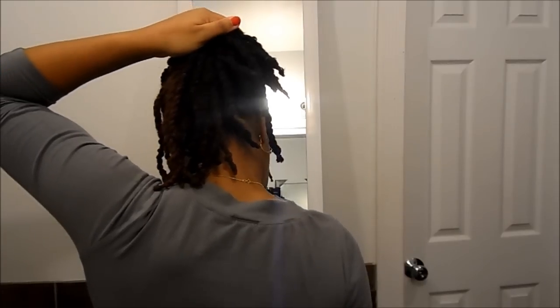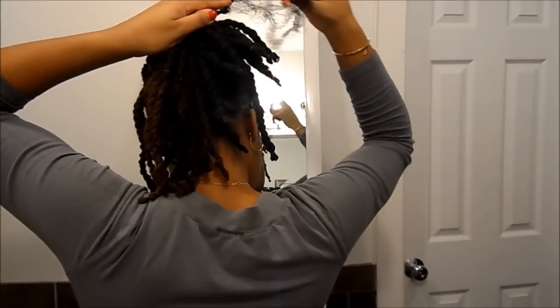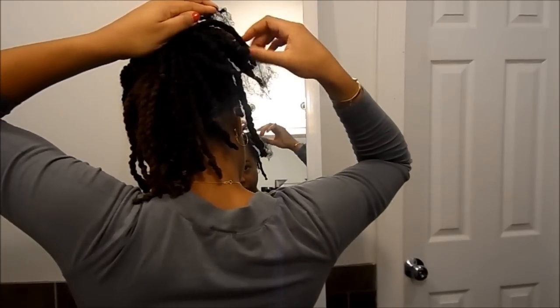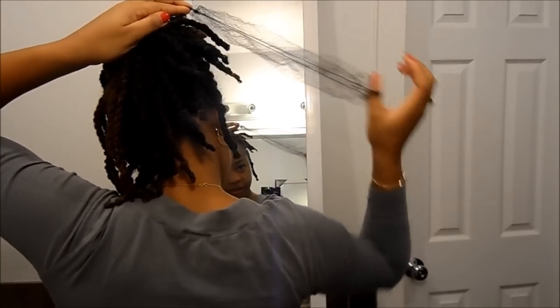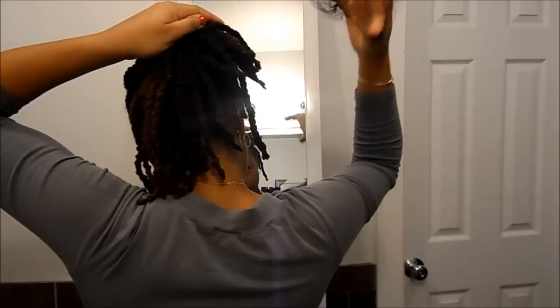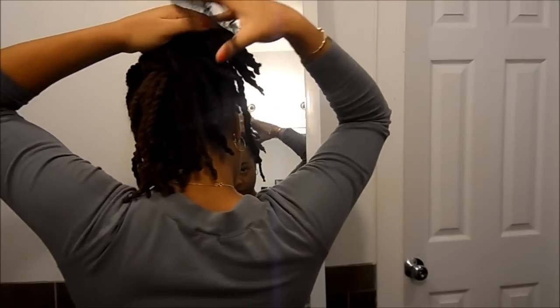So this is basically how I want it. I know it's not completely in the bun, but that's where the hairnet is going to help me. I take the hairnet — using an elastic hairnet. They sell ones that don't have elastic, but the elastic is so important when it comes to doing these styles because it acts as another hair tie as well. So make sure you use the stretchy ones.